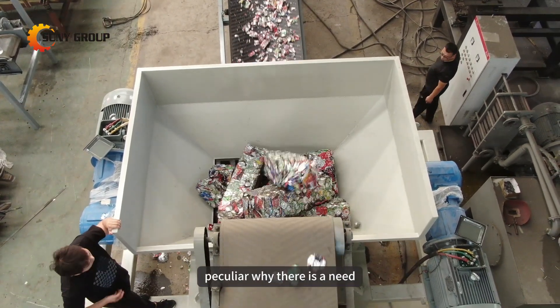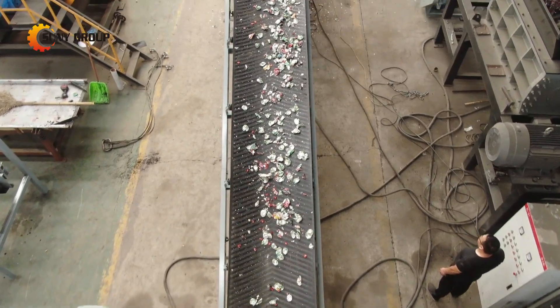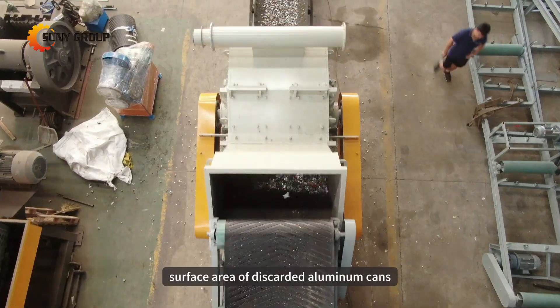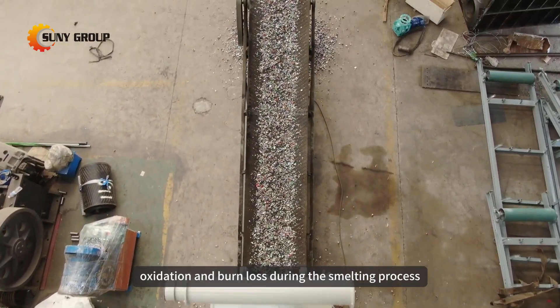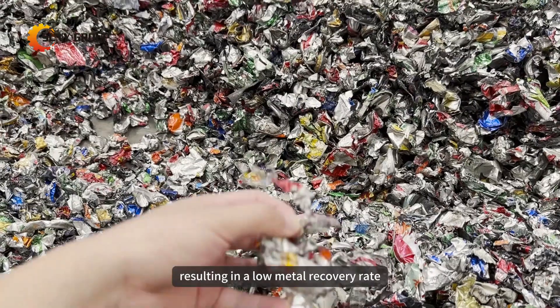Some may find it peculiar why there is a need to strip the paint from waste aluminum cans. This is due to the thin nature and large surface area of discarded aluminum cans, causing severe oxidation and burn loss during the smelting process, resulting in a low metal recovery rate.